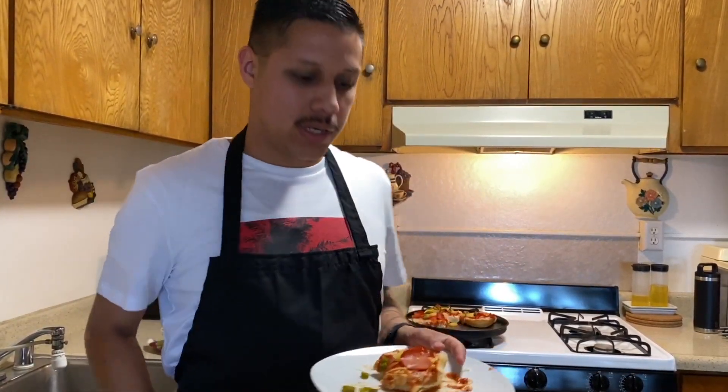If you guys want to earn extra credit, over the weekend or during the week, make some pizza for your parents, mom, dad, brother, or sister. If you do, send me a picture — it could be you holding it, or with your whole family with the pizza in front. Send it to me and I'll give you guys extra credit!